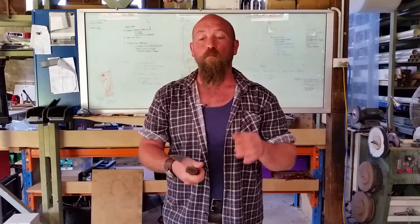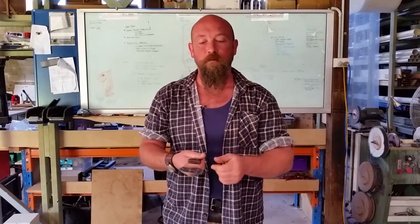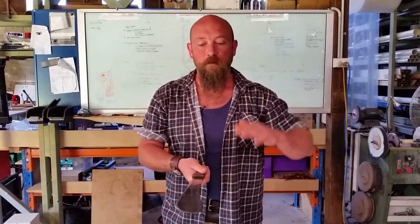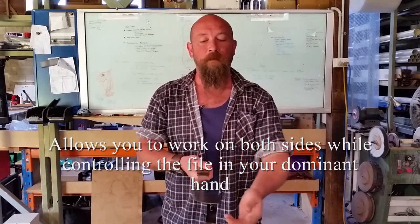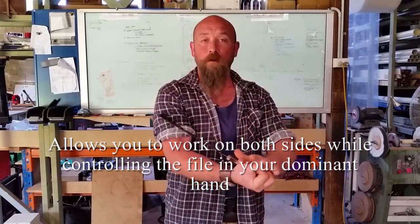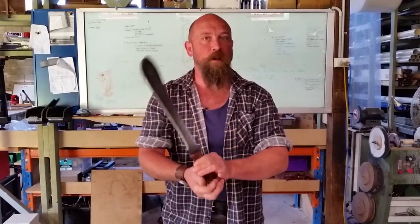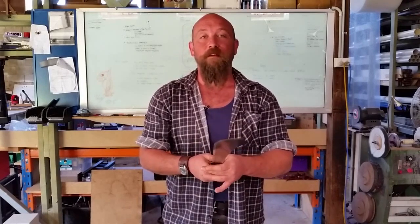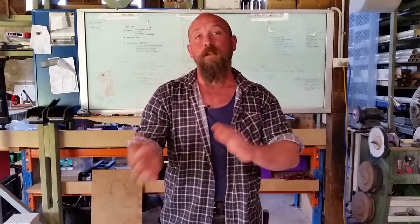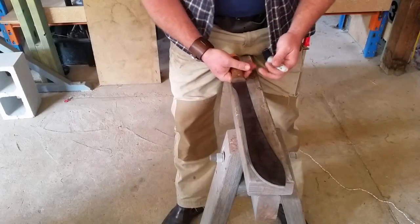How fine that point is depends on what tools you have and how sharp you need it to be. We'll be holding the machete in two positions: resting it on a hard surface to work one side, and cradling it from the handle, resting it on our arm, which gives access to both sides easily. I'll demonstrate from start to finish on how to sharpen your machete out in the field.